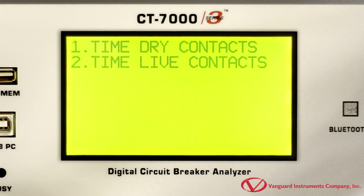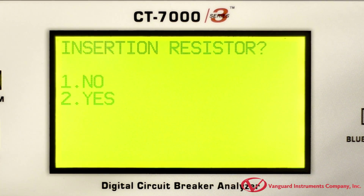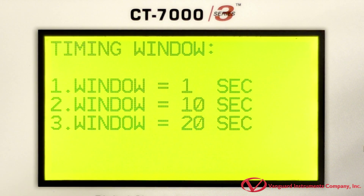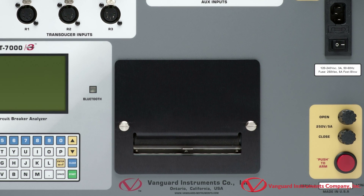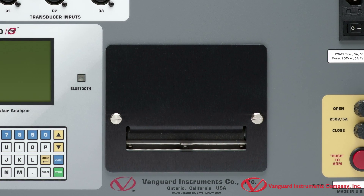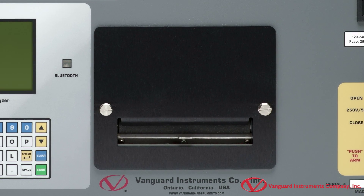The CT7000S3 also has a large backlit LCD screen that's visible in bright sunlight, which makes it ideal for use out in the substation. It has a built-in 4.5 inch wide thermal printer, which is very convenient for printing test records and graphs in the field. The built-in printer makes this an outstanding standalone test device.